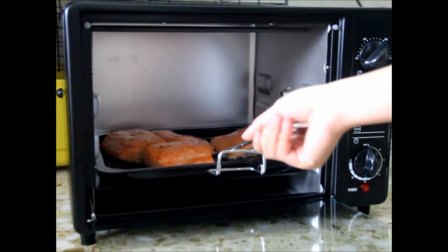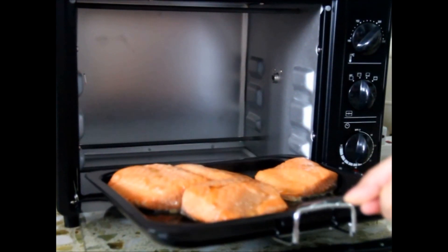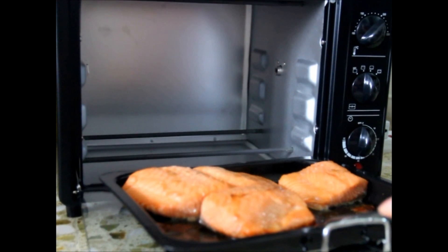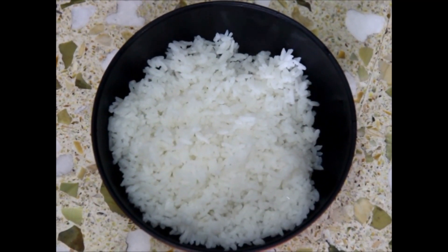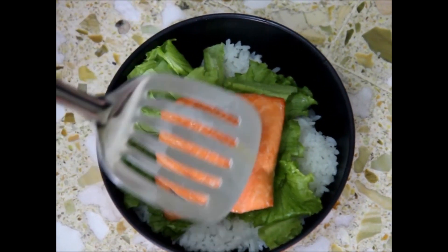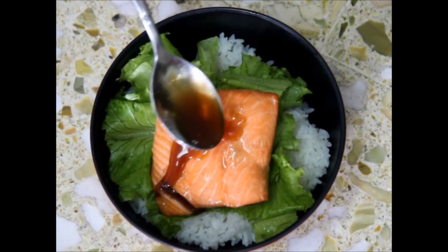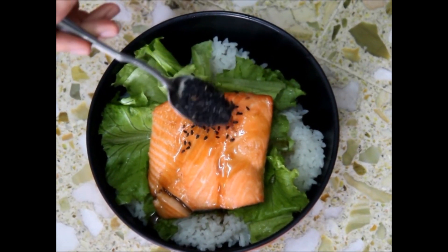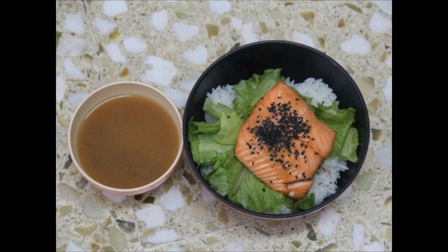After 20 minutes, the fish should be ready to eat. Then you prepare a bowl of steamed rice, add some lettuce on top if you like, then the fish, Teriyaki sauce, and sesame seeds so that it can look better and taste nicer. Use your soup if you like. Now everything is ready — Minna-san, itadakimasu!